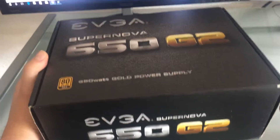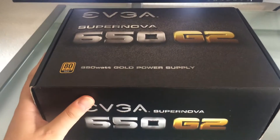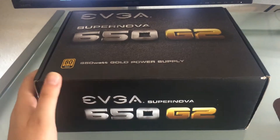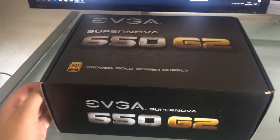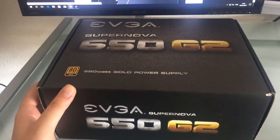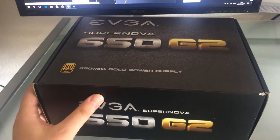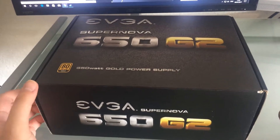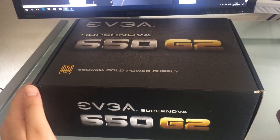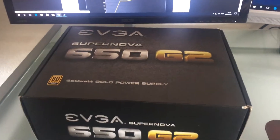This one will replace my current Corsair TX, which is also a very high quality power supply, but I'm currently building a PC for a friend of mine and I will use the Corsair TX for his system. I have a lot of experience with Corsair power supplies and even Antec power supplies. I would highly recommend you check out Corsair power supplies because they make some high quality power supplies with five years warranty, and Antec as well.